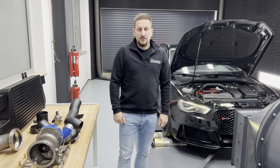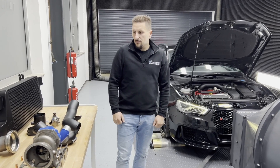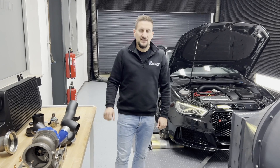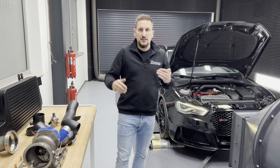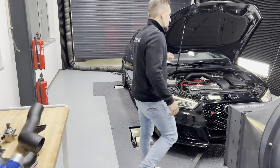What we are going to do now is make a measurement on the dyno and see what power numbers are produced with 98 RON and this hardware setup. Then we are going on the street and see what 100 to 200 kilometers per hour time we can achieve with that. Okay, let's get in the car and make a measurement together.